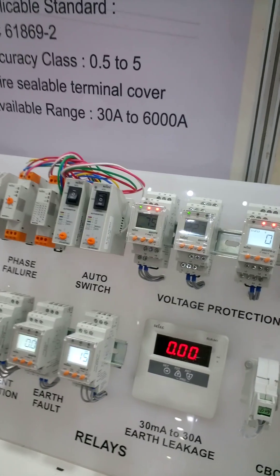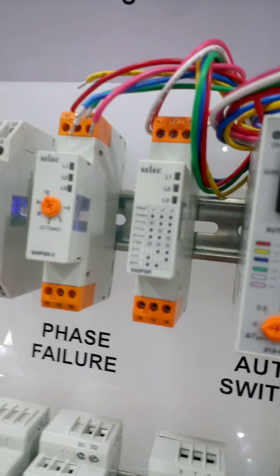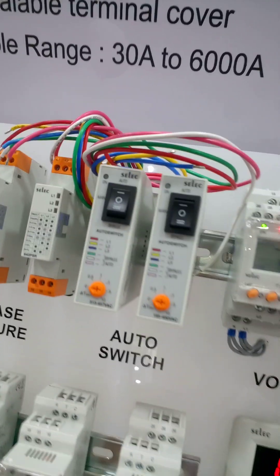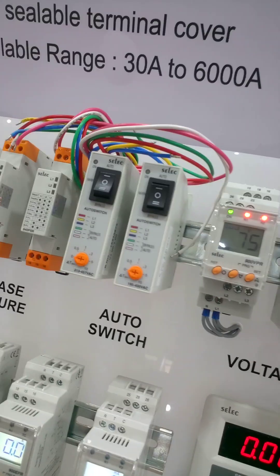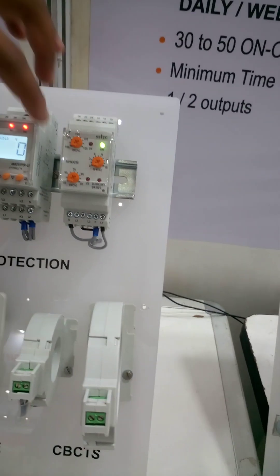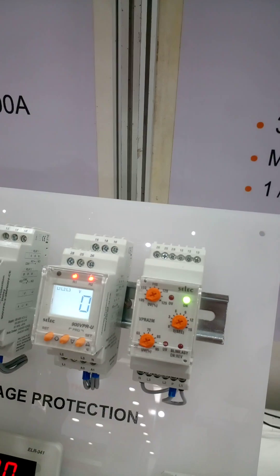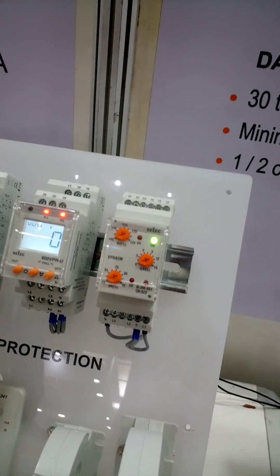And these are relays — protection relays: earth fault, earth leakage, over-current, under-current. Phase failure means if one phase is off — not available — then it will disconnect all other phases. Also, phase reversal is there: if instead of RYB you put BYR, it will disconnect because the motor will run counterclockwise. In this one, you also have neutral loss, under-voltage, over-voltage, phase asymmetry, neutral loss, and phase failure — all are there.